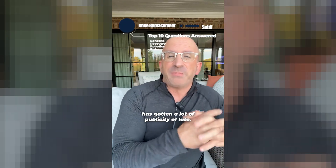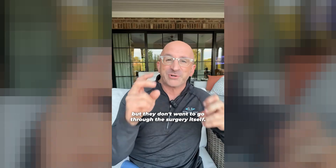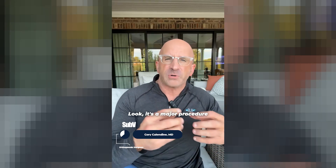The sub-vastus approach to knee replacement has gotten a lot of publicity of late. Everybody wants a major surgery like knee replacement, but they don't want to go through the surgery itself. Surgery is soft tissue damage, muscle damage, obviously there's recovery and swelling. It's a major procedure.